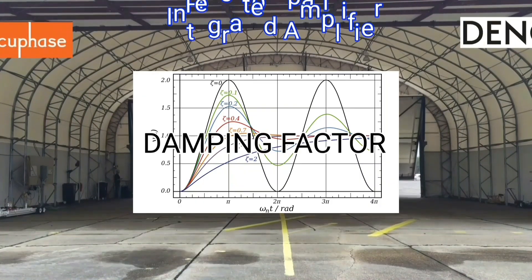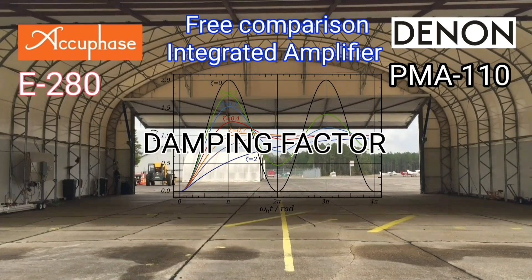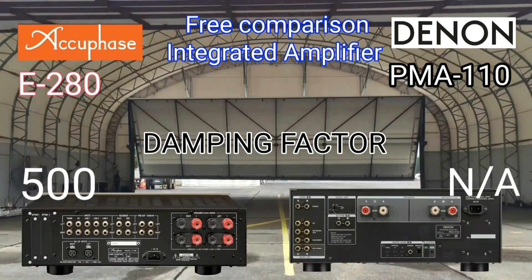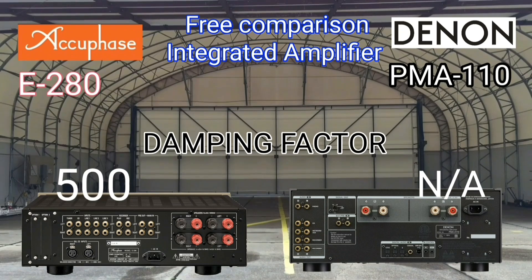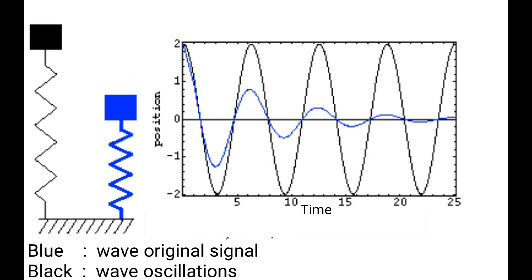The damping factor is the ability of a device to control a speaker — when it should stop and when it should go — and be faithful to the input signal. The AQPACE has a damping factor of 500, while Denon has not conveyed anything about the damping factor in their specification data.